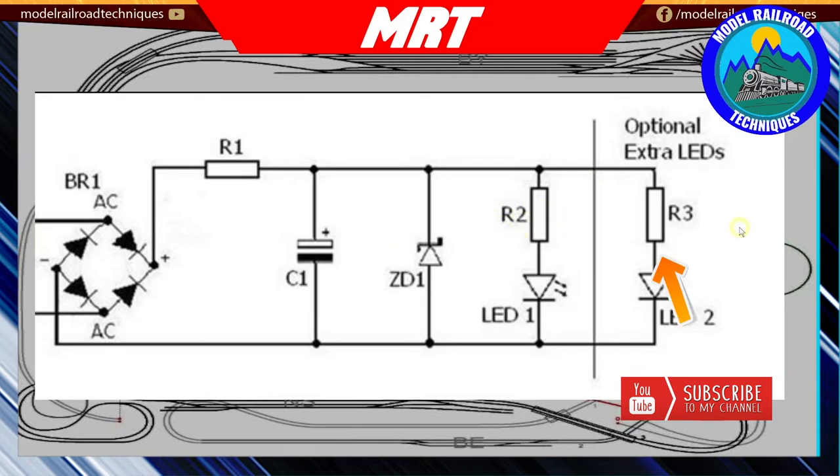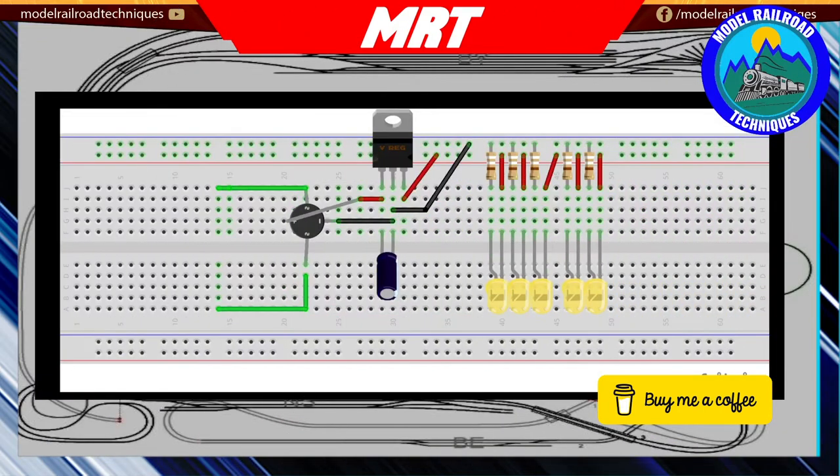Using high intensity LEDs they were just a little bit too bright, so you have to use a dropping resistor - resistor R2 and R3. I settled on 1000 ohm or 1k, and using this value of resistor gave me a good intensity. The lower the current consumed by the lighting circuit, the less flicker you're going to get. This is the current circuit I've been experimenting with.